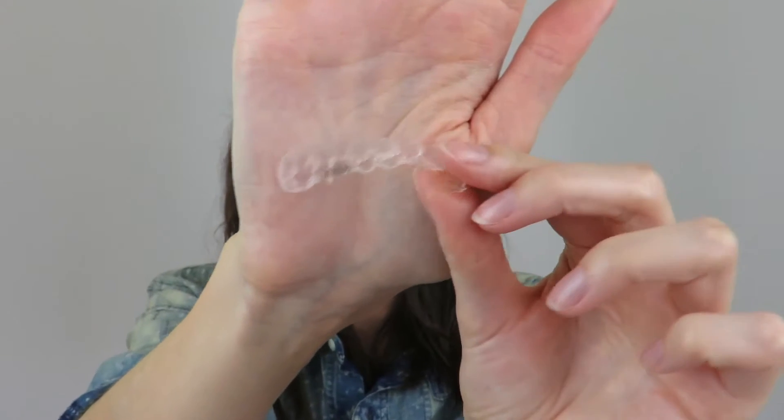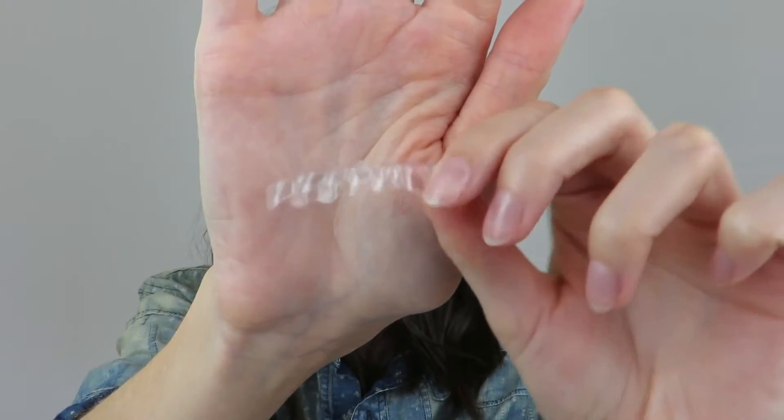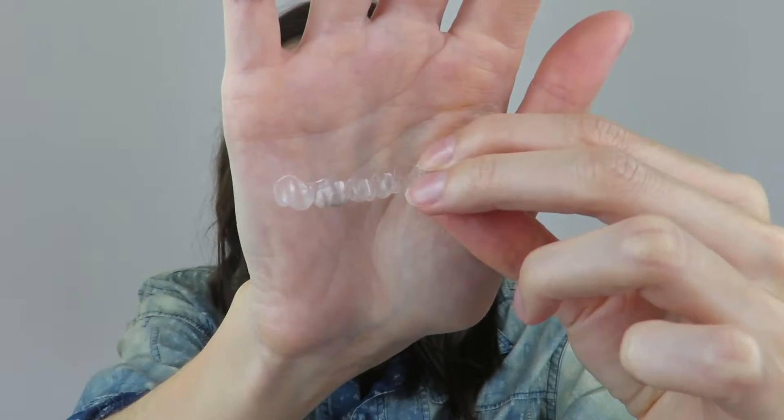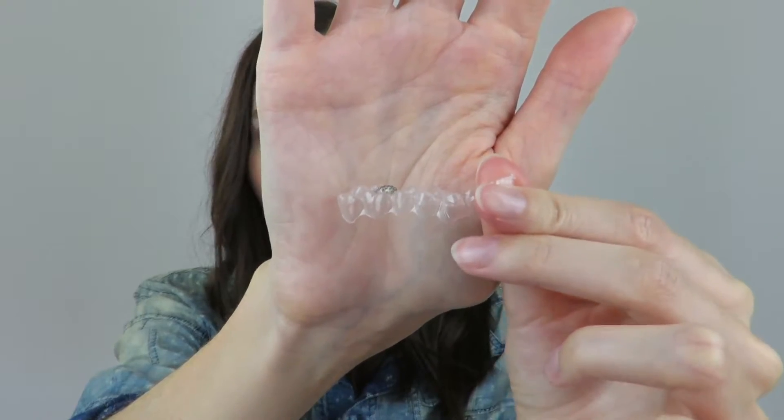I should probably quickly go over what Invisalign is because some people may have no idea. Invisalign is a sort of clear alternative to traditional braces. You don't have the metal and the wires on your teeth. Depending on where your teeth need to move to, you will have attachments that are bonded onto your teeth, and then you have these clear aligners. It's kind of like a thin clear plastic and it's not really noticeable on the teeth. The only part that's noticeable is where your attachments are if they do protrude out a little bit.